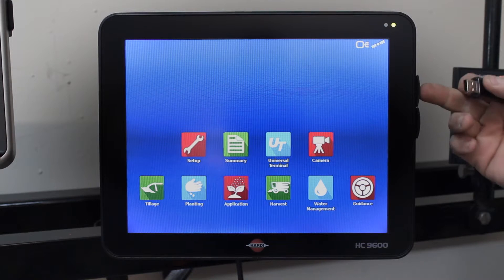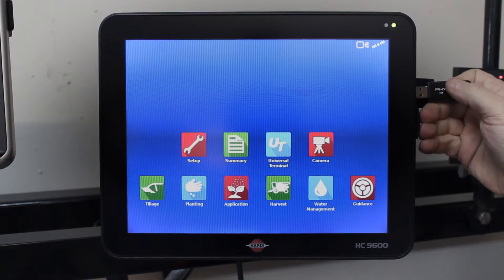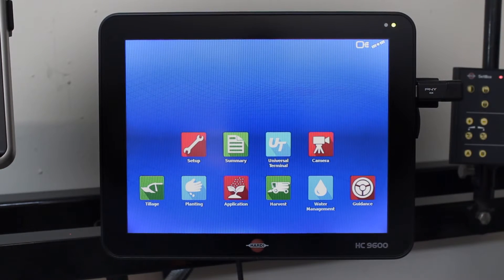First of all, you'll have a USB port on the side of the screen — insert your USB drive into there.